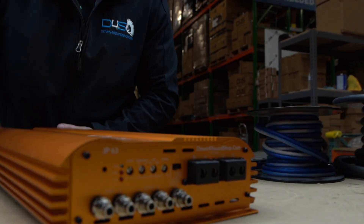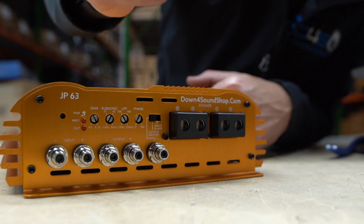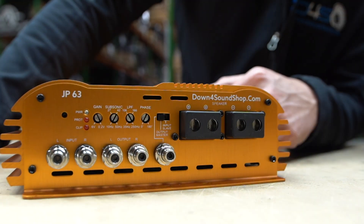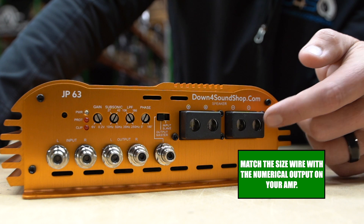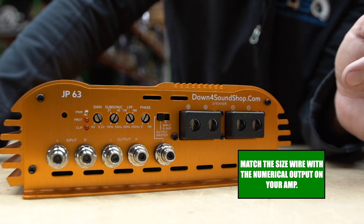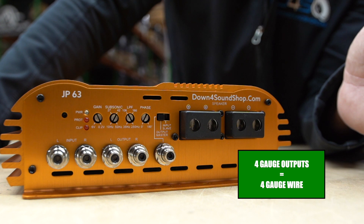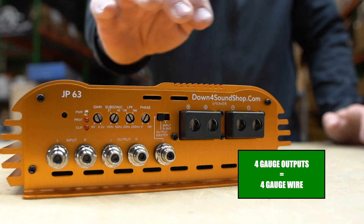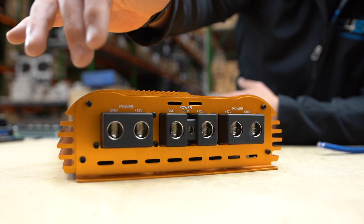On my subwoofers in my Tahoe I have four gauge wire running to them. On this amplifier right here, you can see these speaker outputs — this is where you hook the speaker wires up to go to subwoofers, and this is a 4 gauge input. That's what you should use to go to your subwoofer. Smaller amps will have smaller inputs, whether 8 gauge or 12 gauge — just pay attention to what size the inputs are and make sure the wire fits accurately.